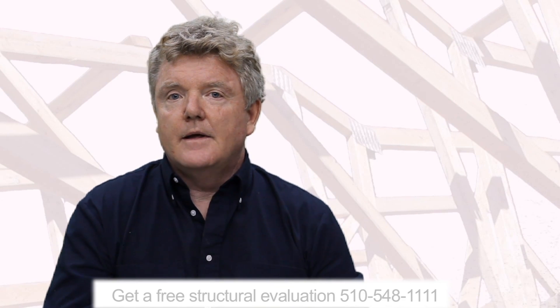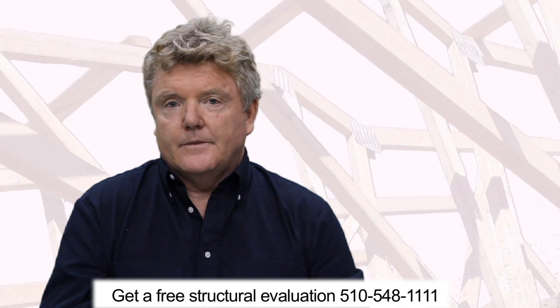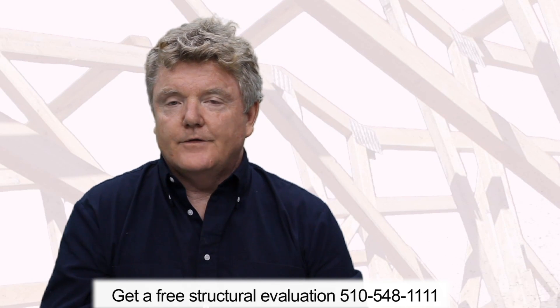Those angle irons and other ineffective strategies were all approved by the building department because there is no retrofit building code. That's why it's very important for you to educate yourself. The building department is not going to protect you. The Federal Emergency Management Agency is not going to protect you. You have to protect yourself. The purpose of this series of videos is to make sure you come armed so that when you buy your retrofit, you get exactly what you need for a reasonable price.